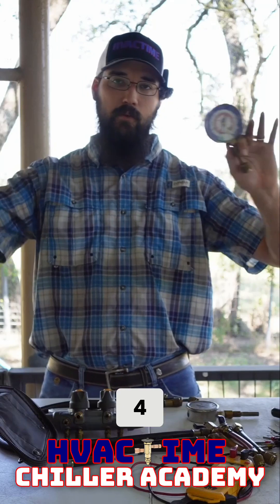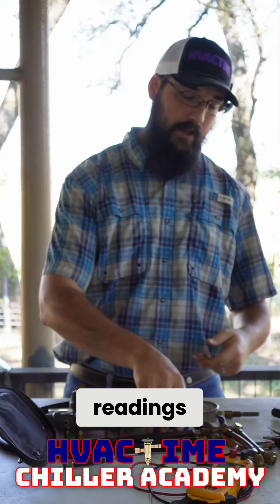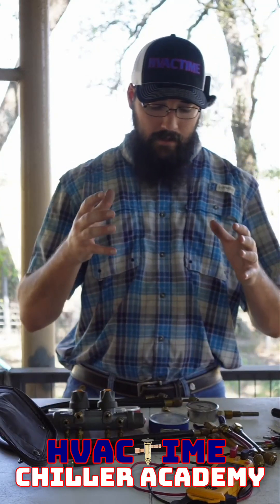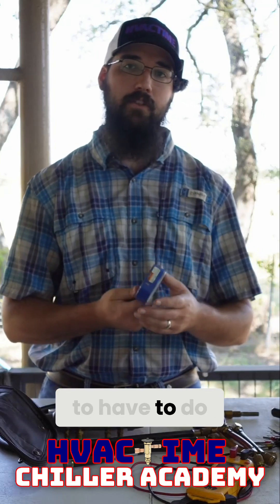Having three, four, five of these spread across the machine and trying to take all your different readings — that's assuming the machine doesn't have a panel you can just take readings from. This is a lot of work and it's a lot of math to have to do.